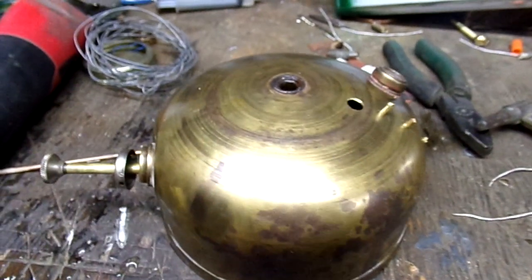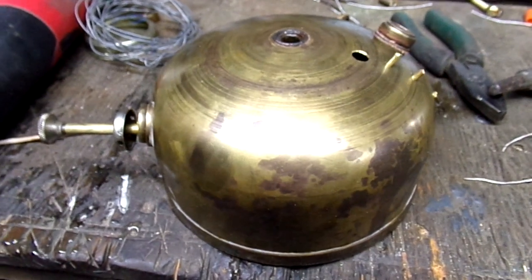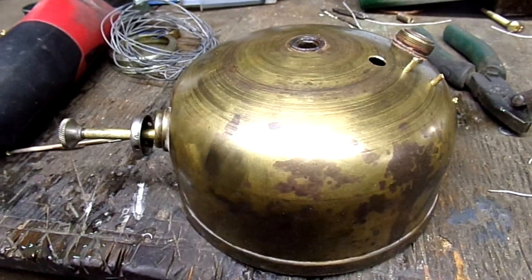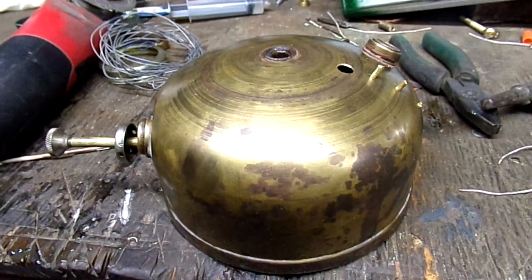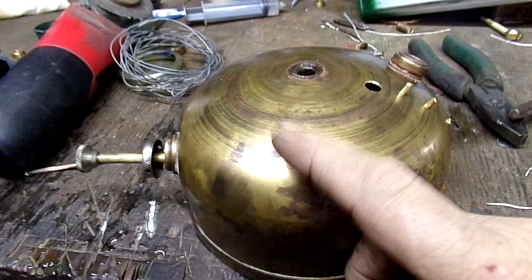Hey howdy and welcome to Camp Moon Dog Workshop. This is kind of like letting the family into the operating room while watching a heart transplant on a patient. It may be a little scary.